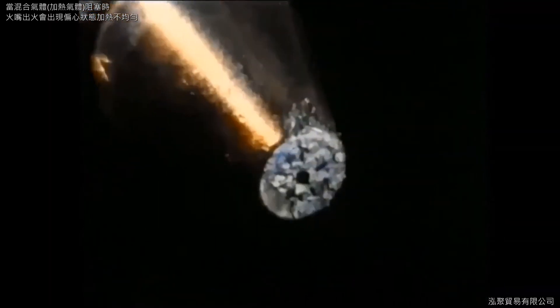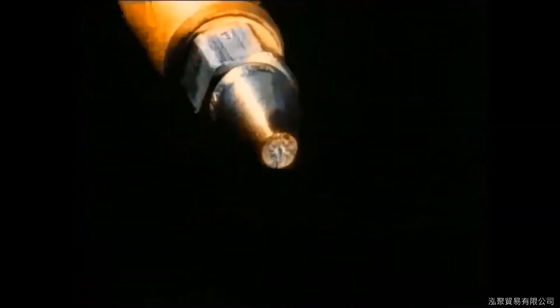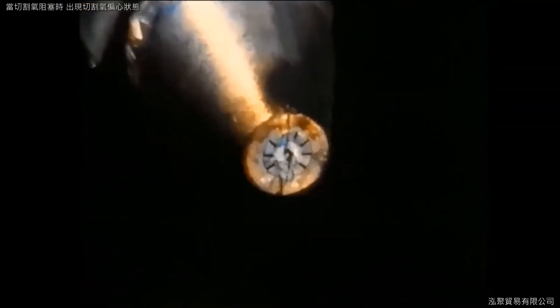Nozzles on which some of the heating orifices are blocked by spatter simply cannot give good cutting results. Examining such a nozzle with a striation imaging system, we see that on the side with an inadequate heating flame, ambient air is swirled in and deflects the cutting oxygen stream. A damaged cutting oxygen orifice has a similar adverse effect; however, the deflection is even more clearly visible.